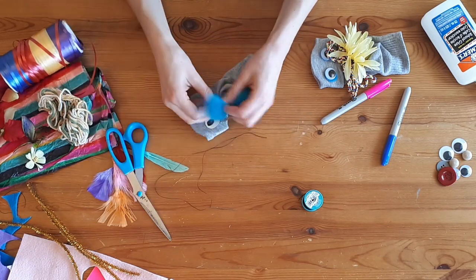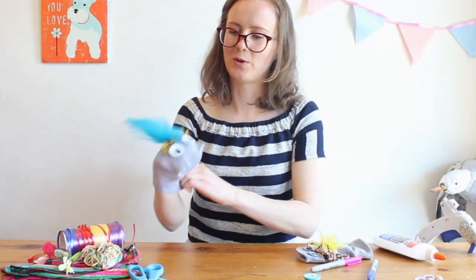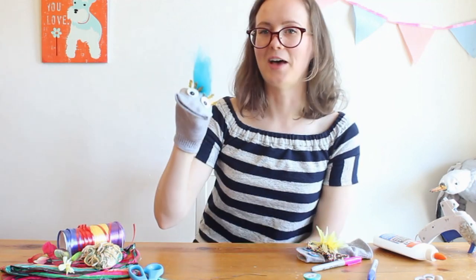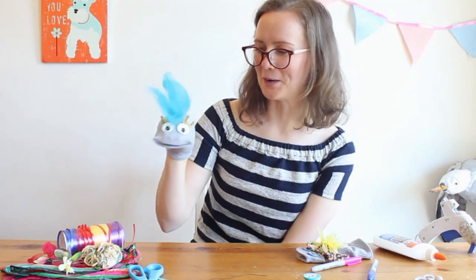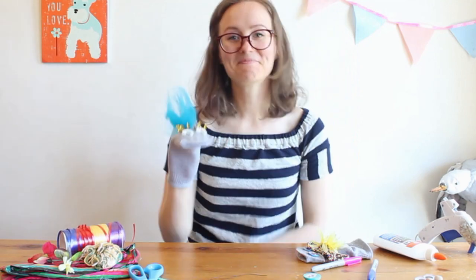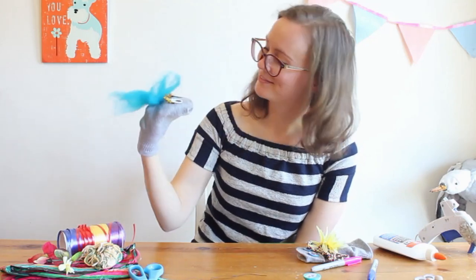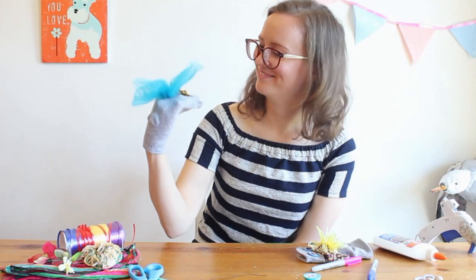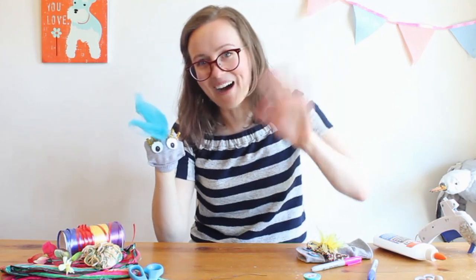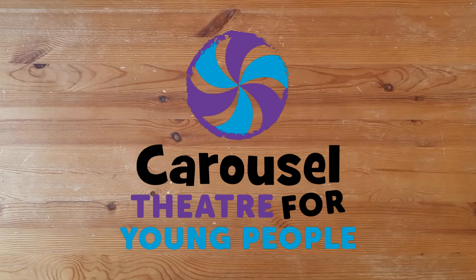We've got lots of time to work on our sock puppets. Let's see how my hairdo worked out — that is pretty great. Like a little bit of a glam rock sock puppet! And that's it — just like that, you have your very own sock puppet. Can you say hi? Hi! Nice to meet you. Alright, let's say goodbye. Bye! I'll see you next time.